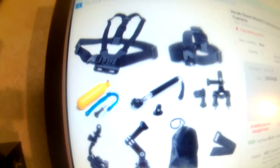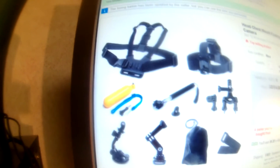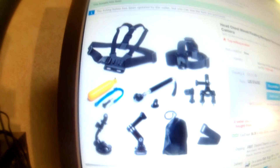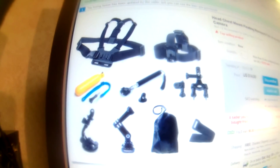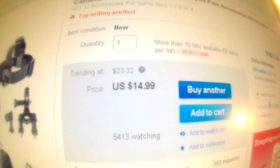I also bought the head chest mount, the floating monopod pole accessories kit for the GoPro. All of this will fit for a GoPro one, two, three, or four, and it also fits my action camera. The action camera that I bought is adaptable to all of the GoPro accessories. So that was a big score, and all of that only cost me $14.99. So I was really excited about that. You just never know what kind of treasures you can find.